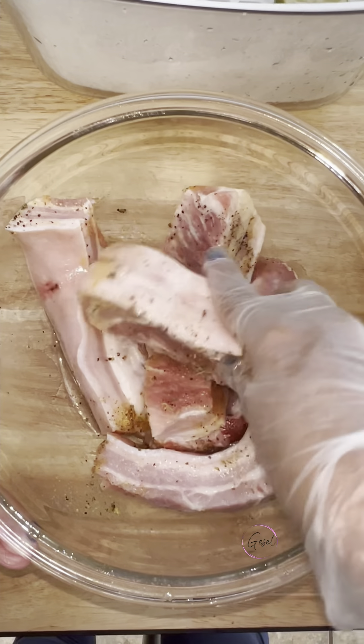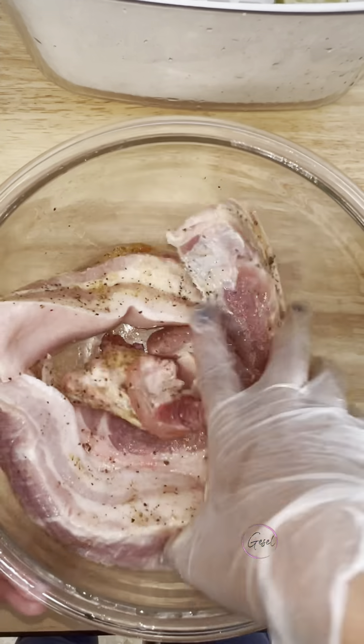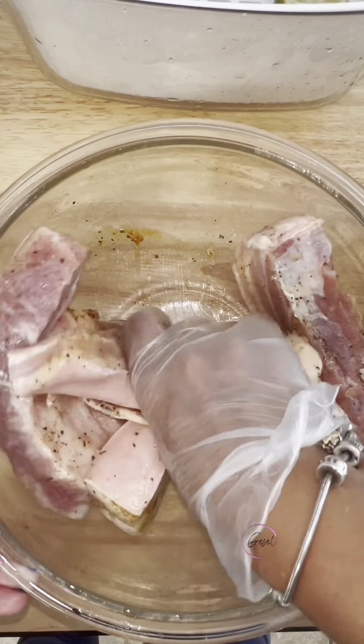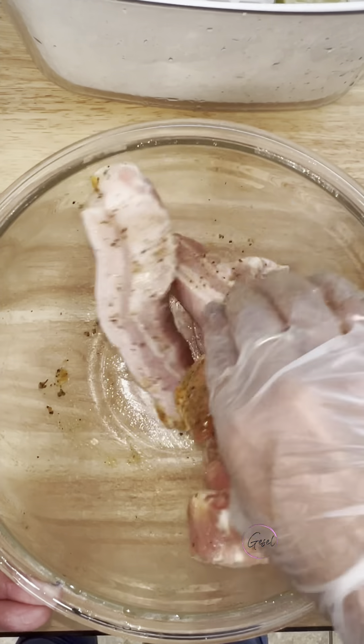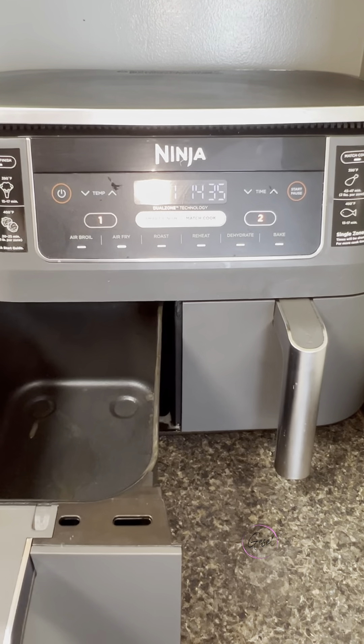Se asegura que cada pedacito tenga incorporado todos los ingredientes. Now we're just going to massage the meat to make sure that all those ingredients are incorporated and every piece of meat has all those great ingredients. Now we're going to add them to our air fryer. Ahora los vamos a echar en la air fryer.